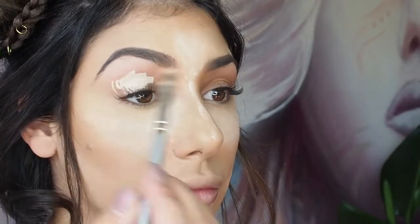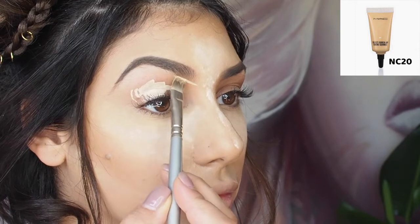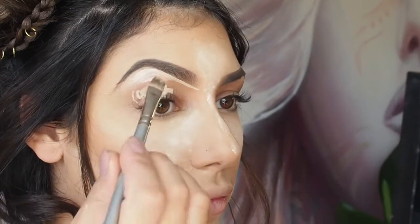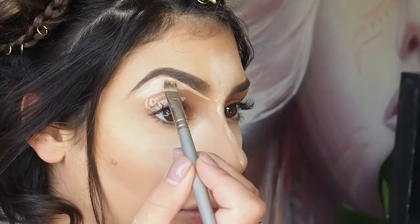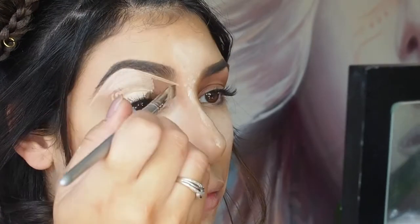Next we have an eye base. I'm actually using a concealer for an eye base today — I'm using the MAC Select Cover Up in shade NC20. I'm using it to carve out my brow to create a sharper line and also filling out all of the lid for an eye base.